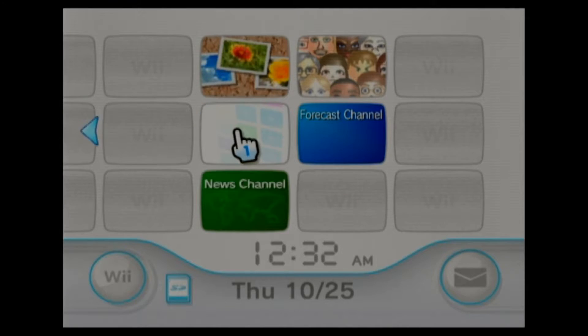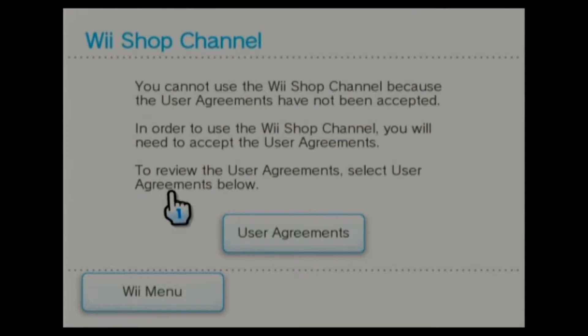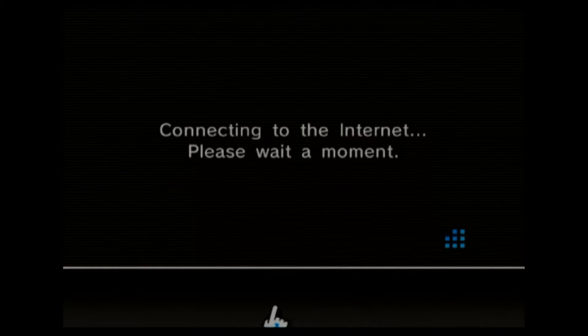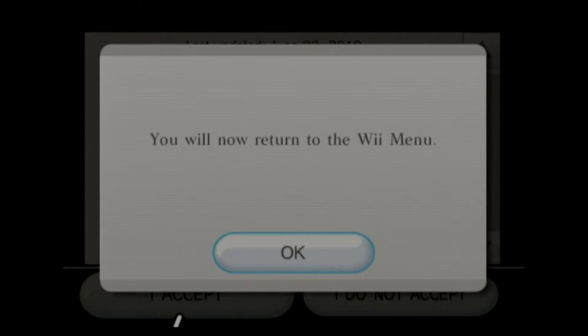We're going to go to the Wii Shop channel, which is still working as of today — it is October 25th of 2018. There's not really any games to get from it, but if this is your first time doing it or you just formatted, you're going to have to click user agreement. It just wants you to agree that you abide by all the rules, so just say I accept. You can rate it if you want, and make sure you're 18.